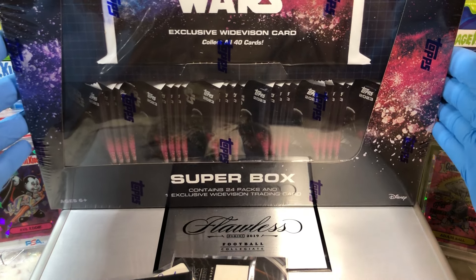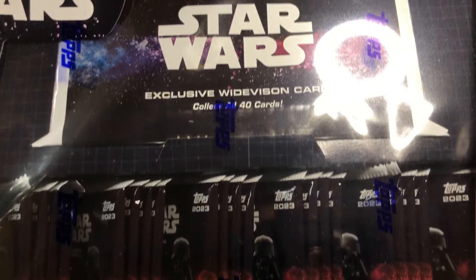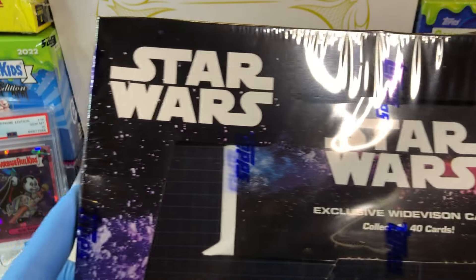Today, we've got the Star Wars Super Box. Holy cow, this thing is super — doesn't even fit in the whole camera there.